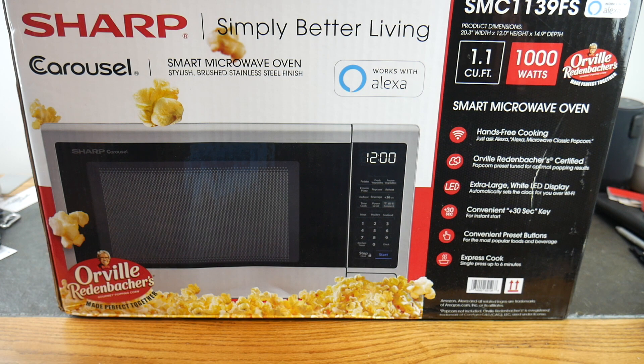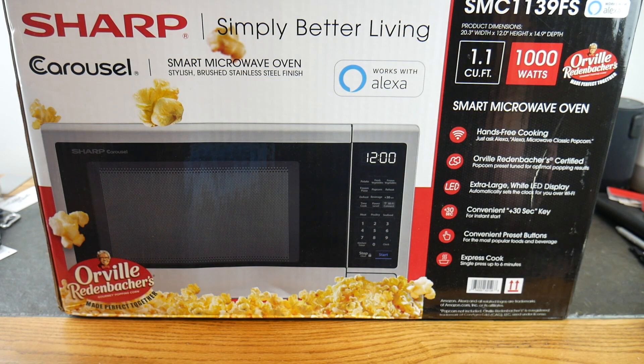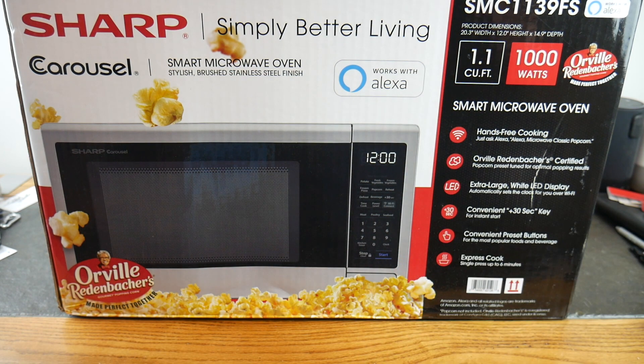There are convenient preset buttons for the most popular foods and beverages — potato, fresh vegetable, frozen vegetable, frozen pizza, popcorn, reheat, defrost, beverage. There's express cook with a single press up to six minutes, a kitchen timer, Wi-Fi connect, and a plus-30-seconds button. It also has a stylish brushed stainless steel finish. And since it's a carousel, it rotates food for an even cook instead of hot spots.